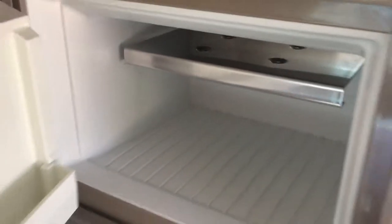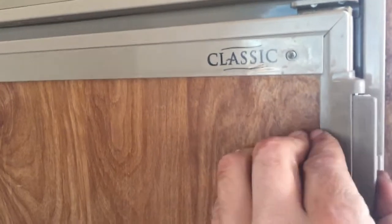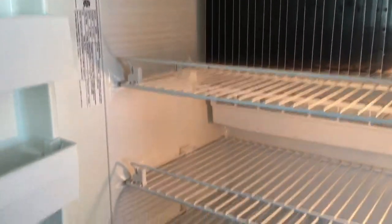Oh yeah, that's cold. It's a freezer. It's a pretty nice little unit here — it's a Dometic Classic. And here's the fridge. It's starting to chill. Yeah, I love propane fridges.